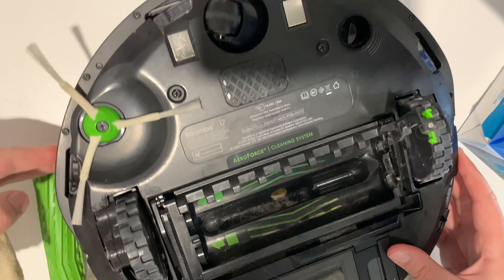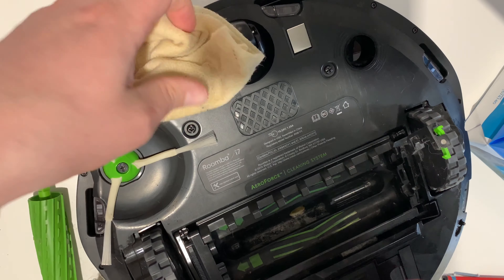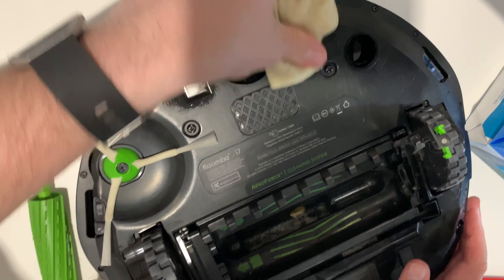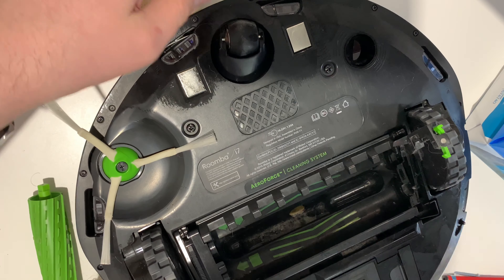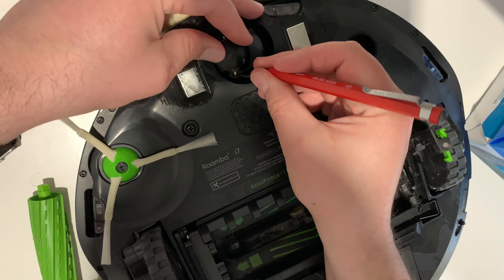You're also going to want to make sure that sometimes these contact sensors here have stuff on them, which prevents charging. I'm going to take — this is just a Milwaukee reamer, but you can use a sharp pen or anything like that.